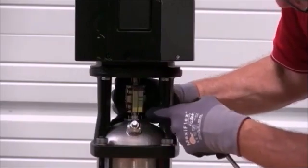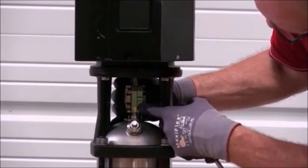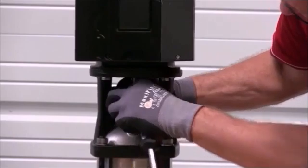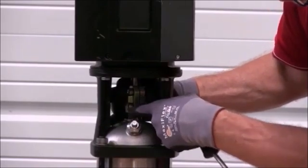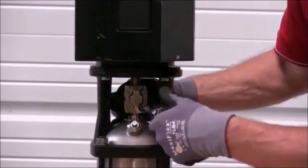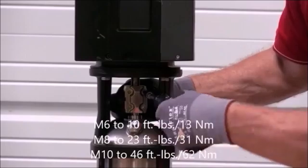During the entire stage of reconnecting and torquing the coupling, we want to make sure that this gap on both sides of the coupling stays equal on both sides to prevent any imbalance of the coupling. We want to tighten that down to the specs based on the size of the motor.